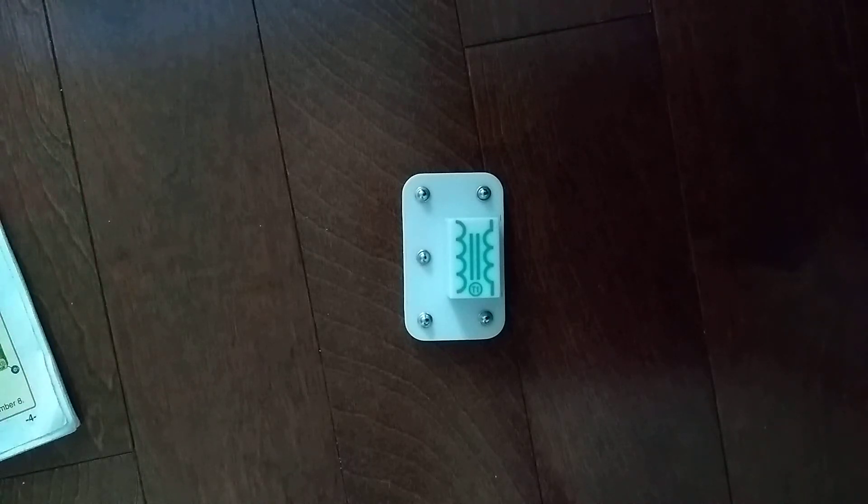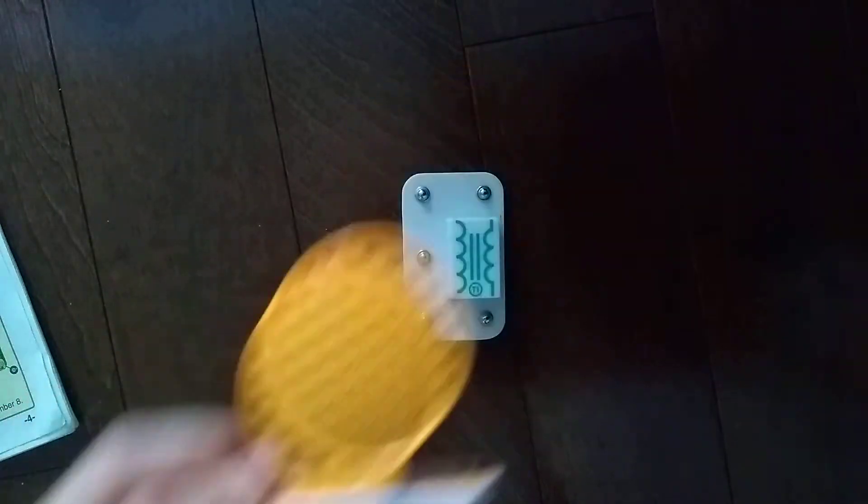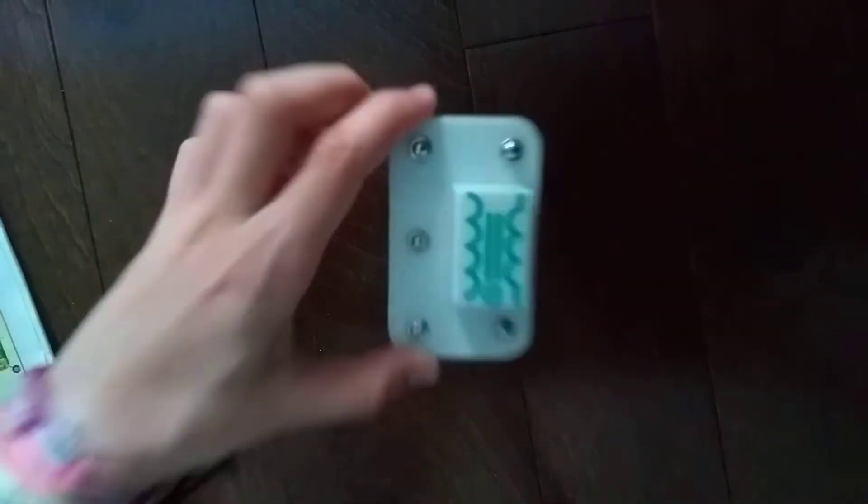Hey guys and welcome to another SnapCircuits Parts video. In the previous video we did the S2 standing speaker, today we are going to do the T1 transformer.